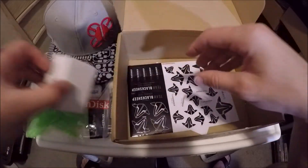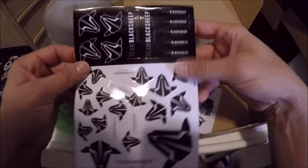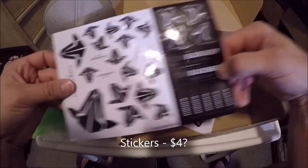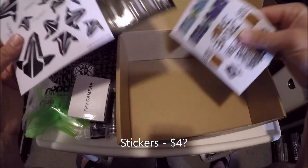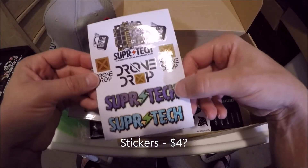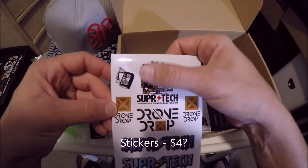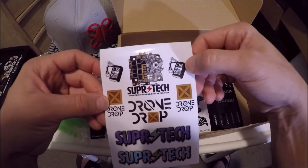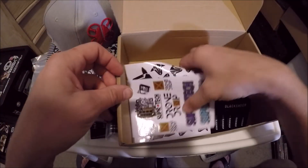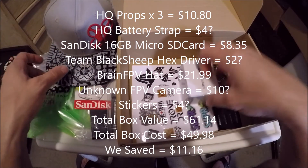We've got some Team Black Sheep stickers — a bunch of different Black Sheep stickers. We've also got some more stickers: a Super Tech and a Drone Drop sticker. There's a pretty cool Super Tech sticker with a flight controller and a four-in-one ESC — looks pretty cool.